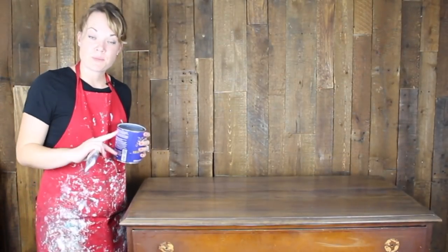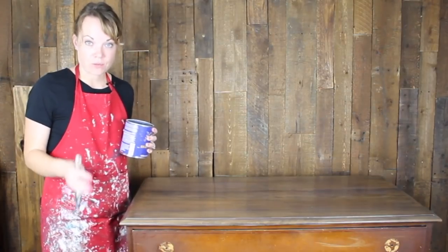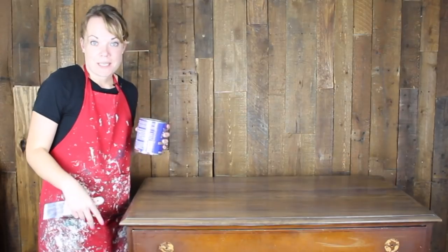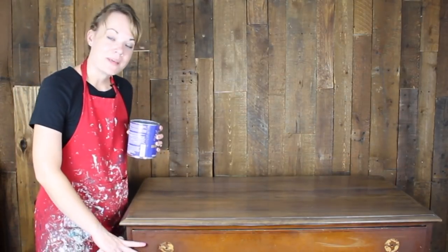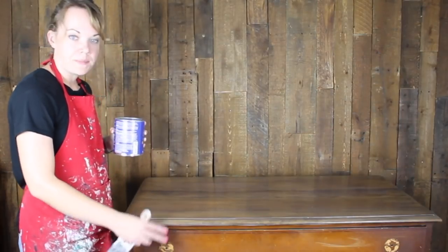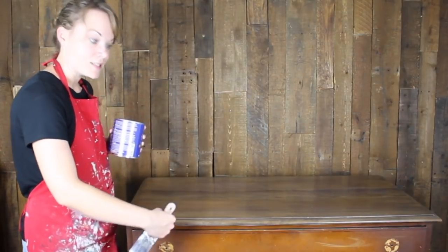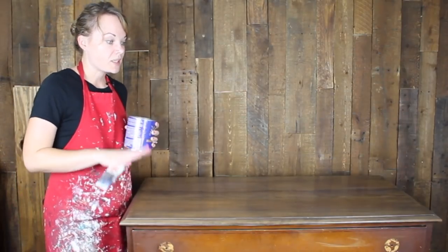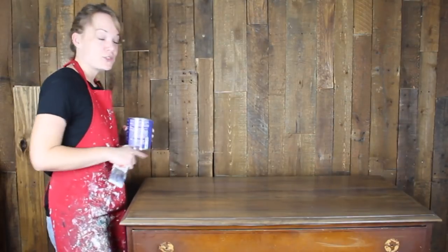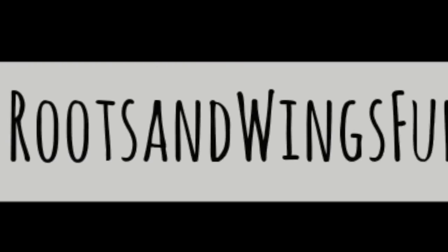There we go — coat number two is on. Let it dry a couple of hours, come back and sand again just as we did, then do the final coat of top coat. If you are painting the base of the piece, this would be the time I'd feel okay going ahead and painting the bottom. I always choose to sand and stain the top first in case I get a little messy with the paint — if the top is already covered in top coat it's really easy to wipe off any drips. I'll do my third layer of top coat and then I'll show you the final result. Thanks so much for watching — check out my website rootsandwingsfurniture.com for more painting tips and DIY, and subscribe to this channel so you won't miss a thing.